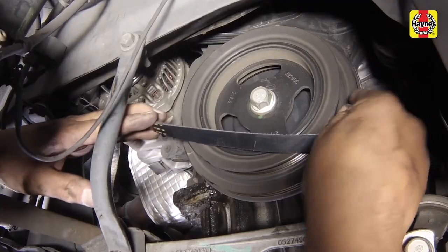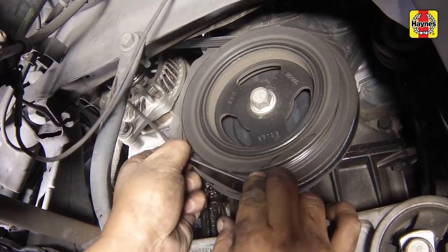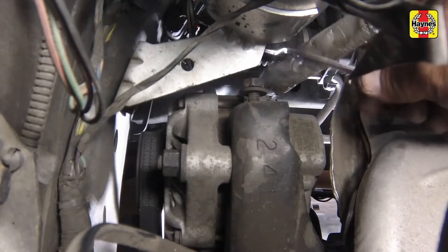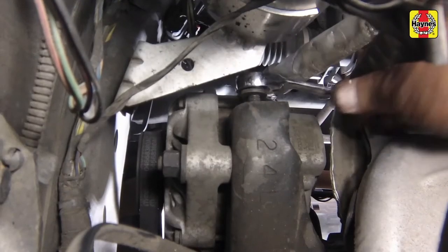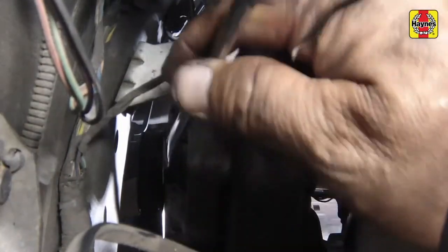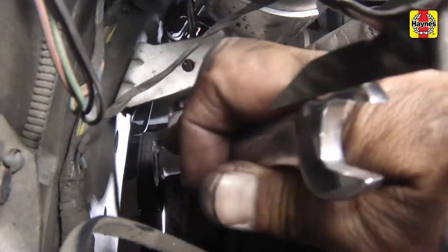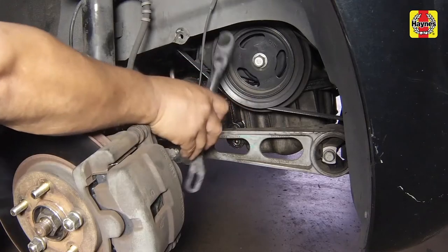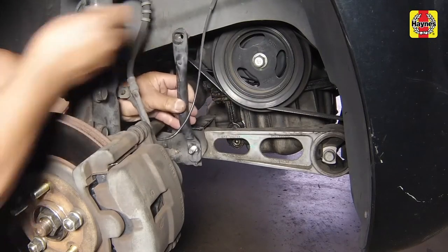Install the alternator belt onto the alternator pulley. With the pivot and lock bolts loose, turn the adjusting bolt clockwise until sufficient belt tension has been reached, then tighten the lock and pivot bolts. Install the support bracket and tighten the fasteners securely.